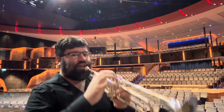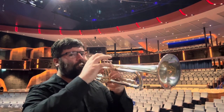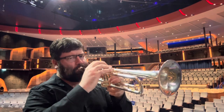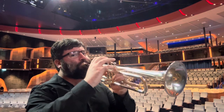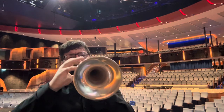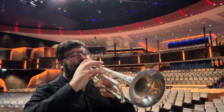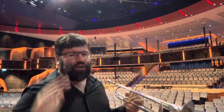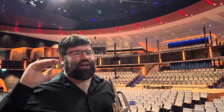And when you back off, it gets nice and veiled, nice and dark. It goes up, but this backbore is not really designed — at least for me — to work for playing double G and higher. That's what I have my other mouthpiece for, and that's not really the realm of a second trumpet player.